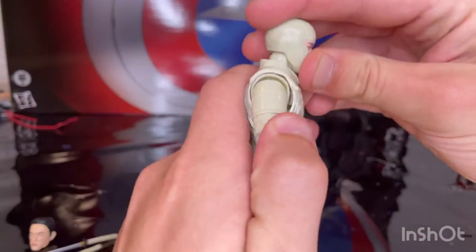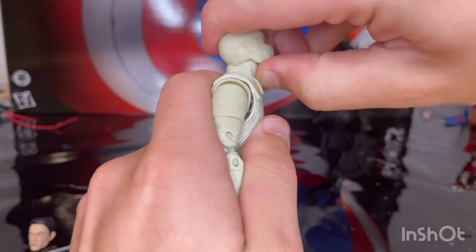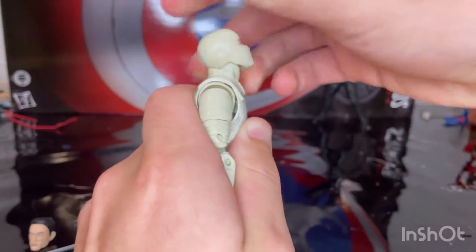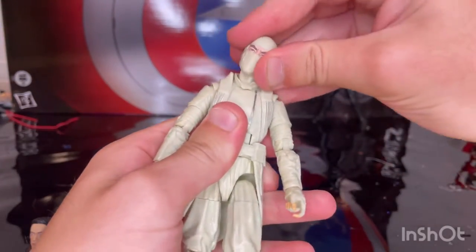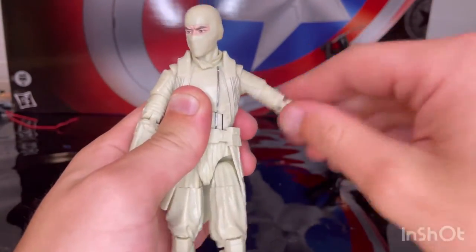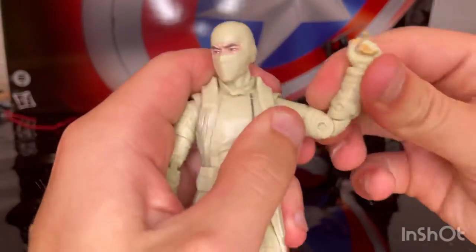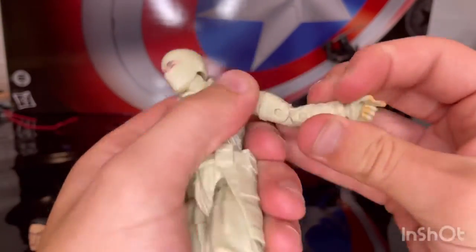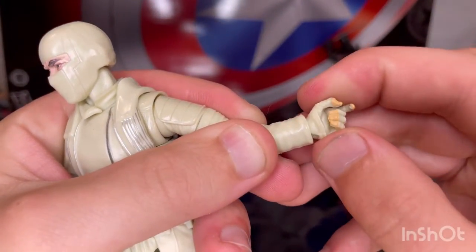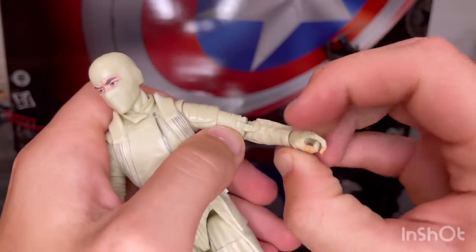Let's go over articulation. He has a hinge and ball joint head — it goes down and up, and a ball joint at the neck for additional range: down, up, left, right, and side to side. Shoulders move out with 360 rotation. There's a butterfly joint, bicep swivel, and double-jointed elbows. The wrists hinge and pivot side to side, though the sleeves are a little big. He also has holding hands like Snake Eyes.